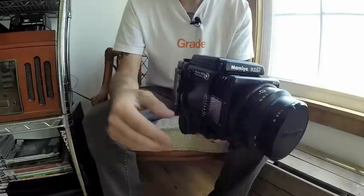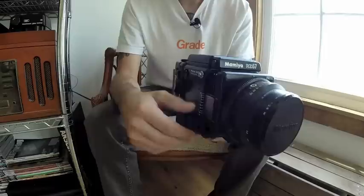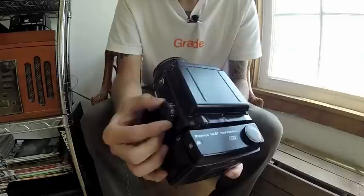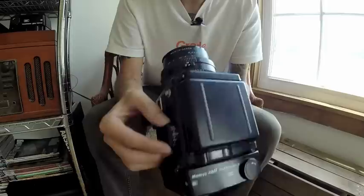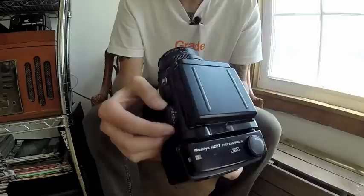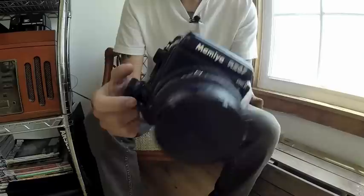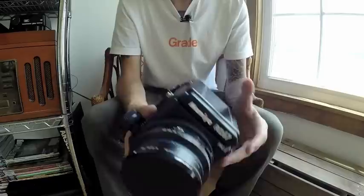You can use the outer knob to get in the general area of where you're wanting to focus, and then use the inner knob to go really slow and make sure you nail exactly what you're trying to focus on. The other difference is on the shutter speed dial — once you get to 1/250th of a second, there are half-stop increments between stops. I don't find myself using that much, but I do enjoy using the critical focus knob. That's one advantage of the Pro 2 version.